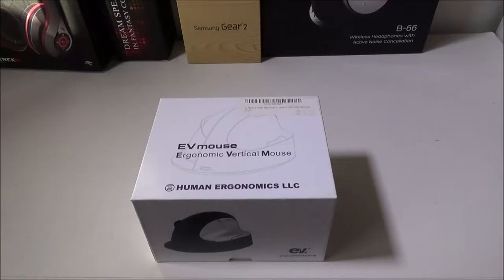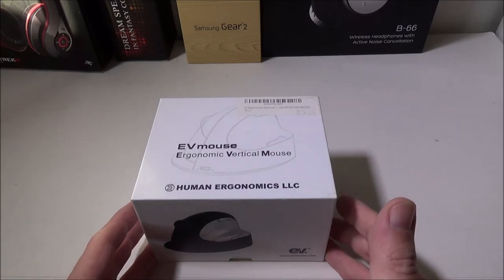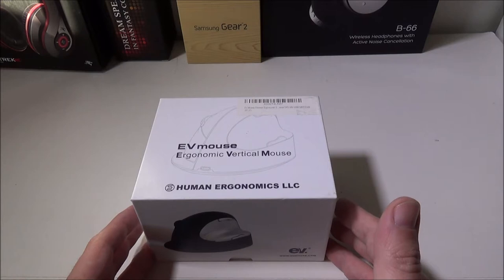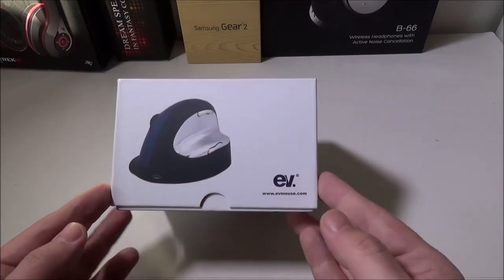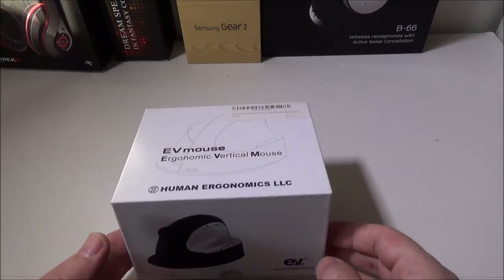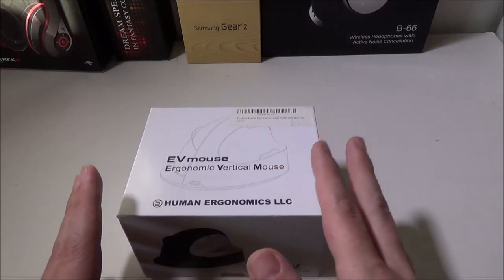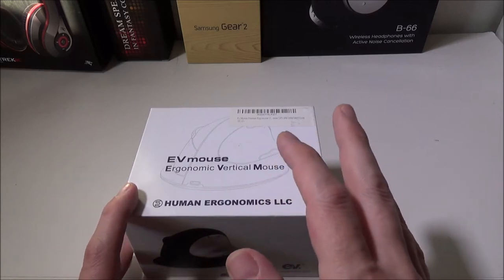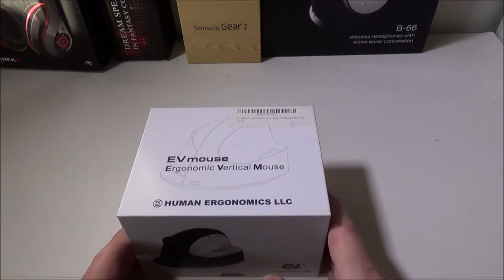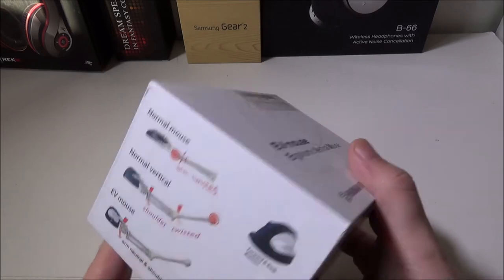Hey everybody, it's Luke over Galaxy Tech Review and today we've got a mouse for you. This is the EV Mouse ergonomic vertical mouse. You can check them out at www.evmouse.com — I'll leave that link in the description. You can pick this up on Amazon; there is a wired and a wireless version, and we have the wireless version here. The price is $79.